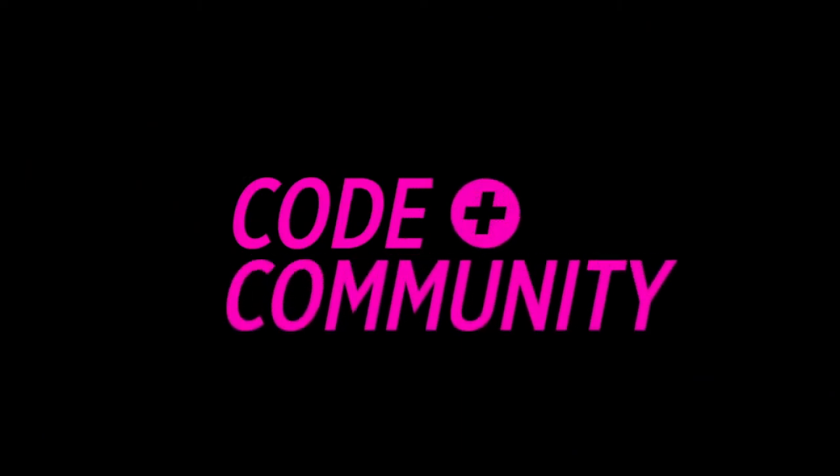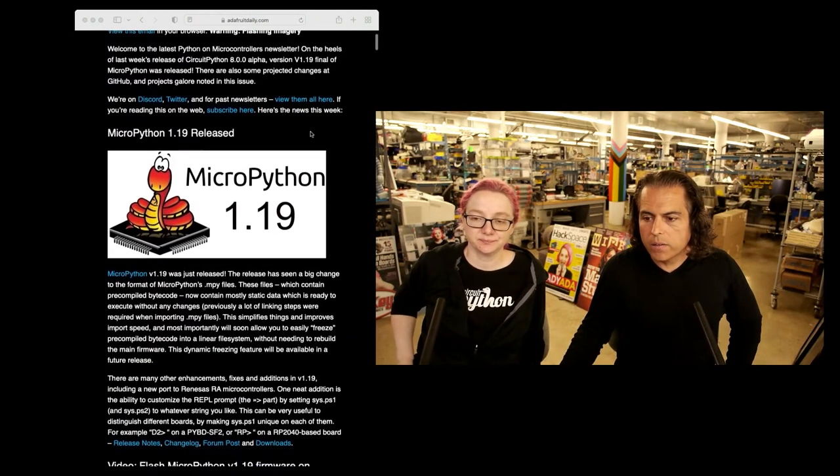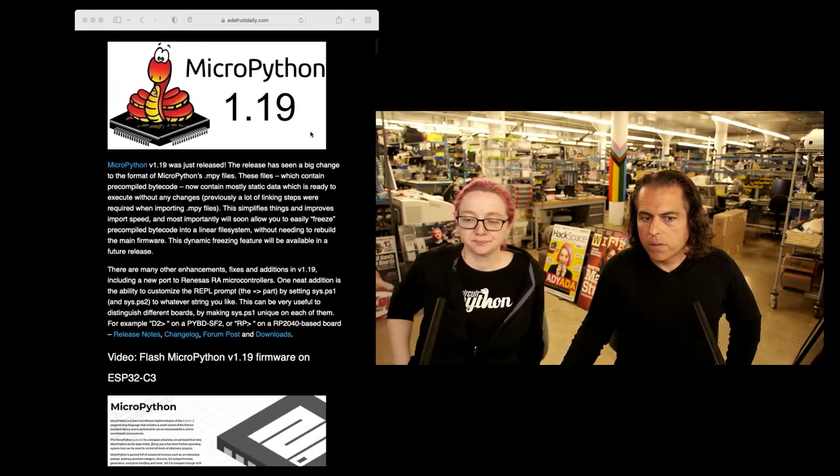The big news this week is there's a new version of MicroPython. We add the stuff that's in MicroPython to CircuitPython — so, Lady Ada, what's the latest?